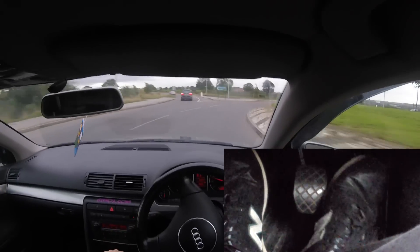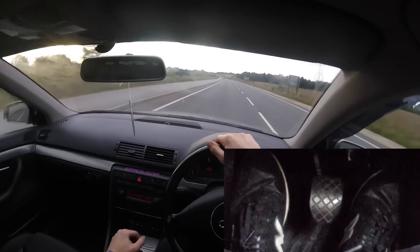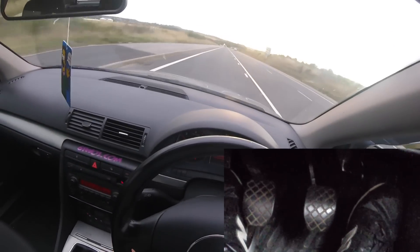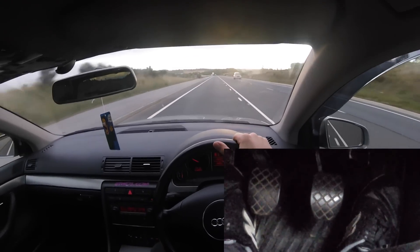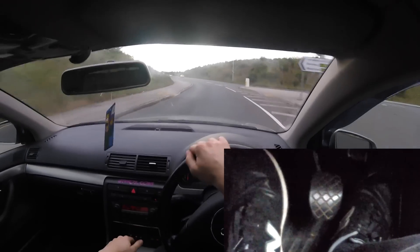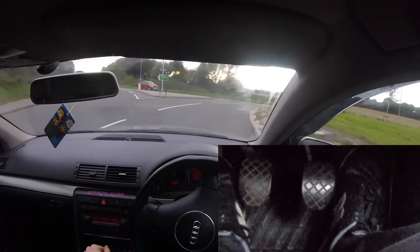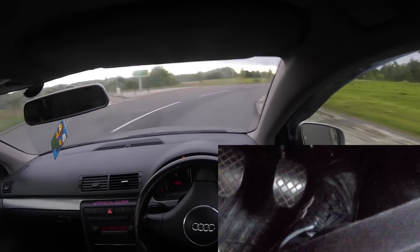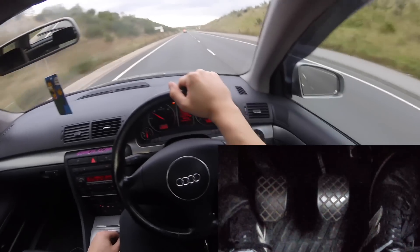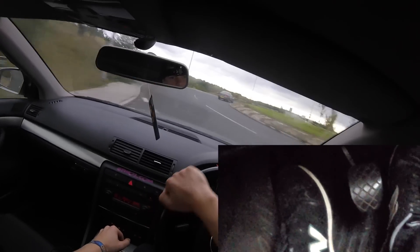Let's try a heel and toe. It's not quite the same as the Integra on the brakes, but it's not bad. I'm going to see if we can use heel and toe to maximum effect in the Audi on this roundabout down here. Hopefully we won't crash — the Audi's a good car. I'll pull up down here and we'll try another heel and toe in the Audi, going from fourth to third to second.